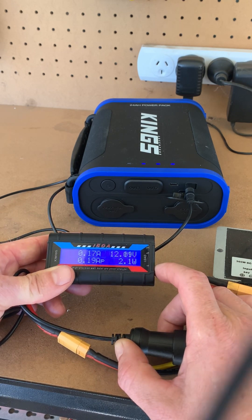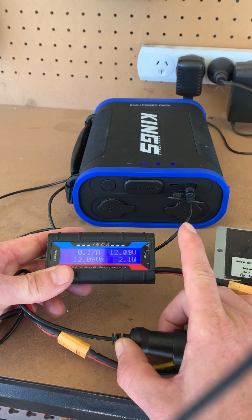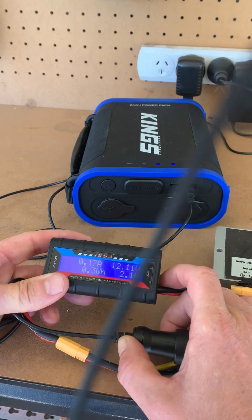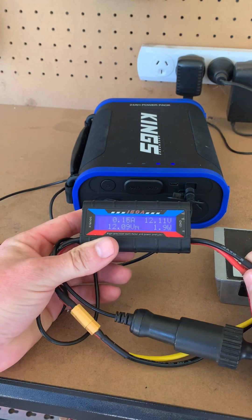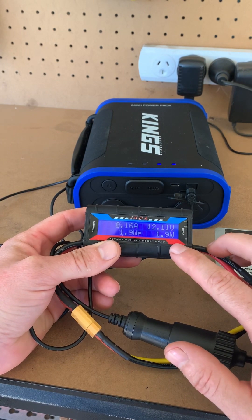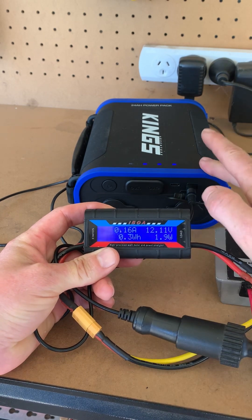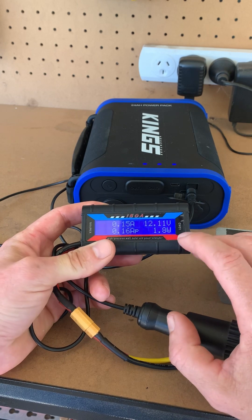I'm not too sure what's happening there. I may need to drain the battery a little bit more and see if it gets a bit more, but it shouldn't be like that. It's been a few minutes now and it hasn't really changed at all, so I'm not too sure what's going on.